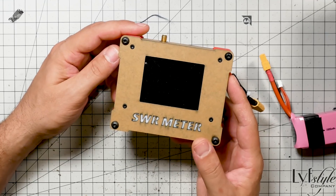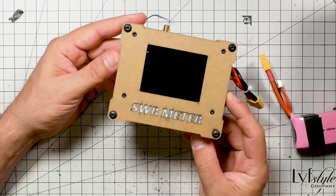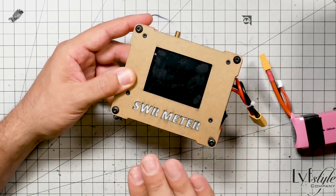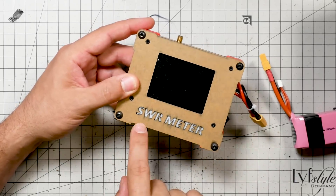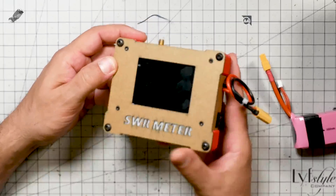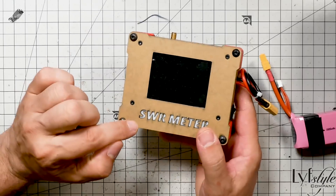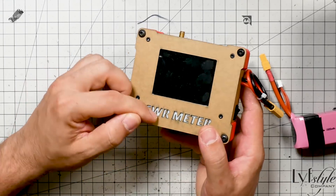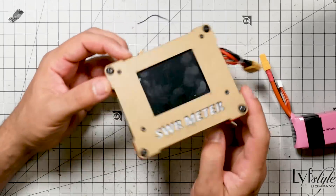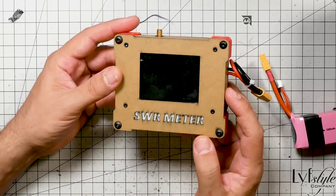I'm Joshua Bardwell, and you're going to learn something today. Today we are looking at this. What is it? It's a SWR meter, obviously. What's SWR? SWR is a way that you can tell how good of an antenna you've got. And normally, things like this cost hundreds to thousands of dollars. And this little guy is under a hundred bucks. So that's pretty cool. Let's take a look at it.